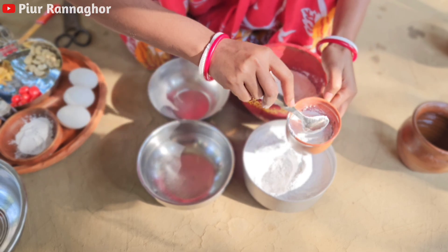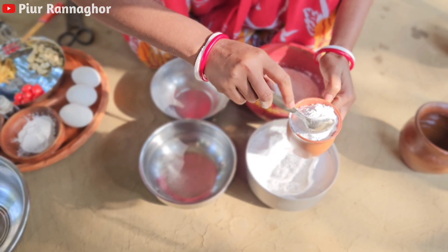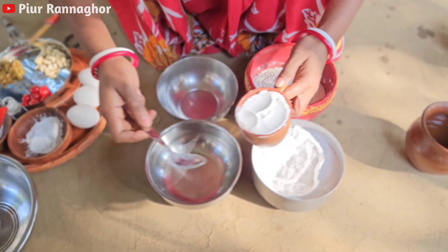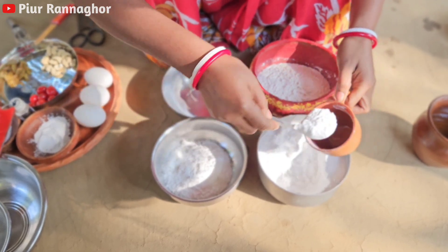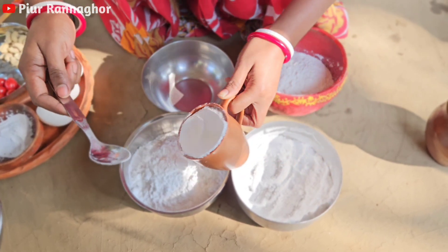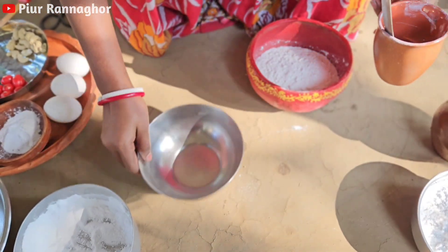I will put 3 cups of chini and 3 cups of water. The chini will put 1 cup of water, and the chini will put 1 cup of water. Our 3 cups of chini will put 1 cup of water. We will put 1 cup of water.